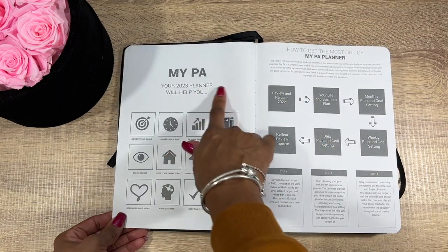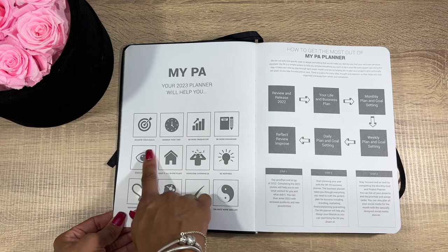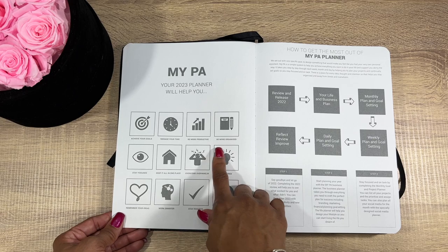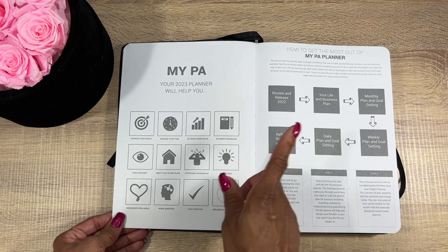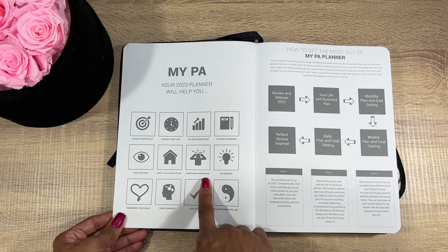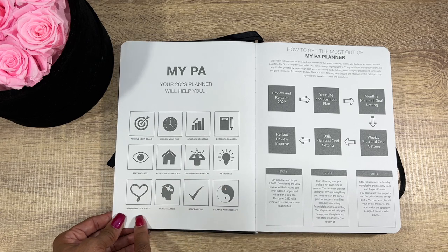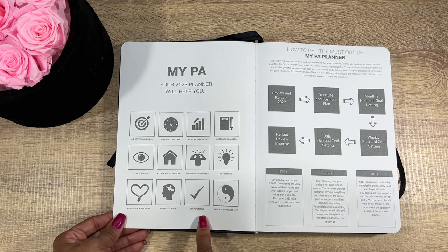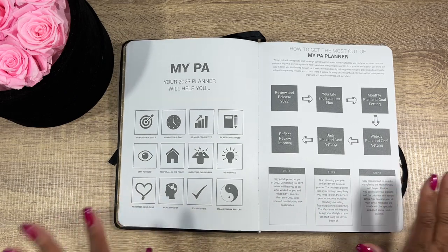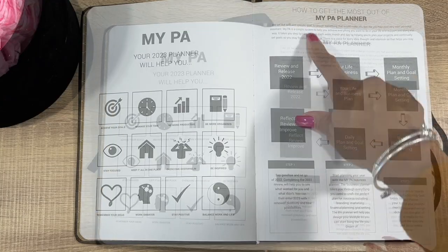Next we have 'What your PA Planner will do for you': achieve your goals, manage your time, be more productive, be more organized, stay focused, keep it all in one place, overcome overwhelm, be inspired, remember your ideas, work smarter, stay positive, and balance work and life. It helps you do all that good stuff.